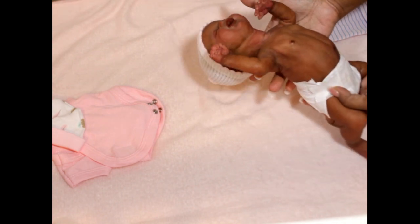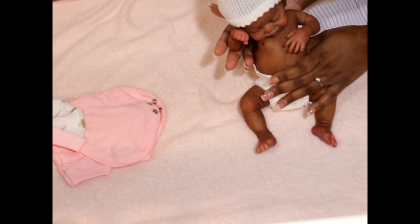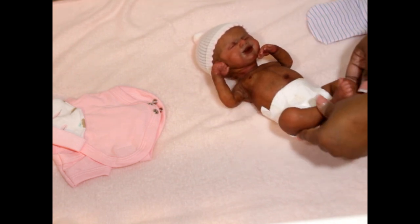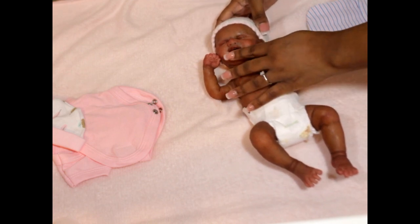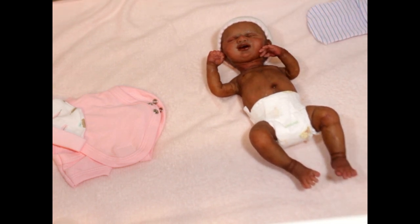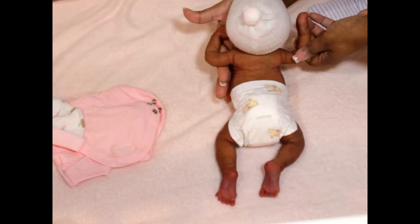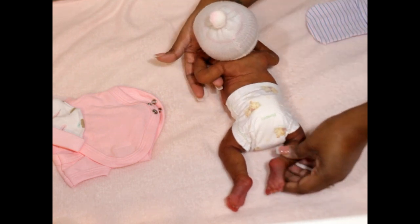Her head is very wobbly, but everything else is pretty much going to stay however you want it. I love that you can turn her hands any type of way because of the armature — that's really nice. I did gloss her little lips, wet her eyes, and do her nails. I did not want to tip her fingernails though, because for my personal babies I don't always necessarily want that or like it. And here's her little back.